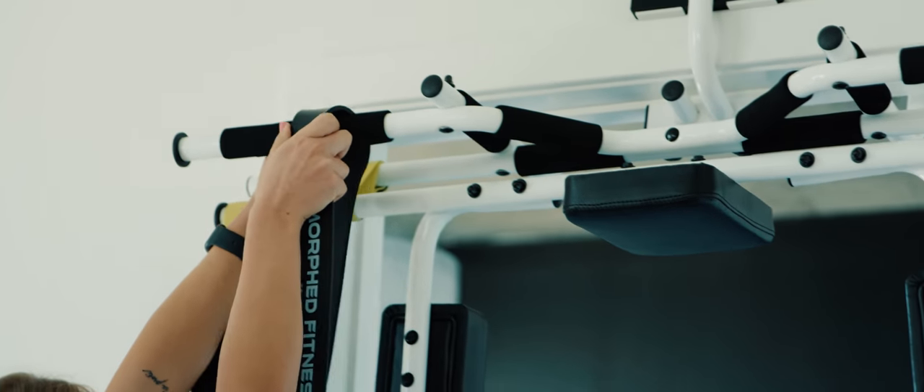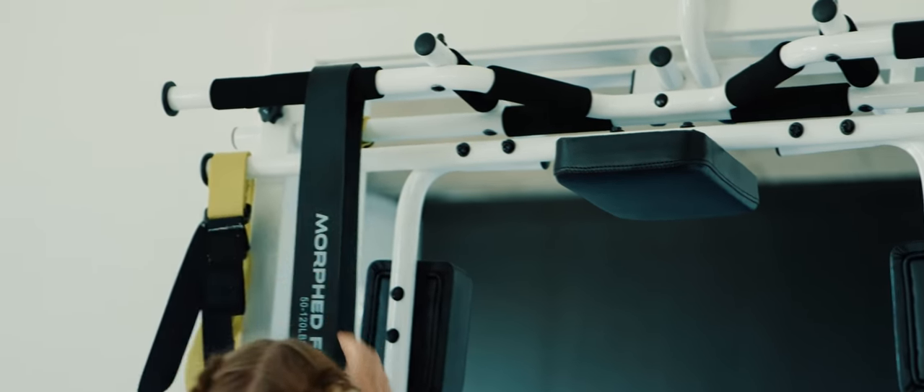We were only going to make one for ourselves — that's how it started. Once we saw that we could put all these features on the door, we realized other people might like this.